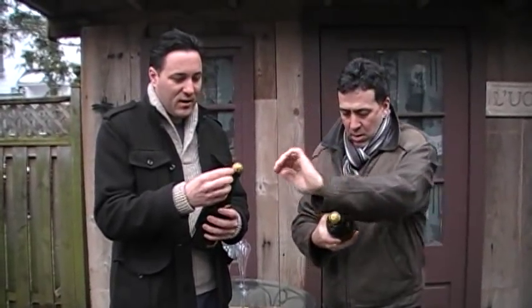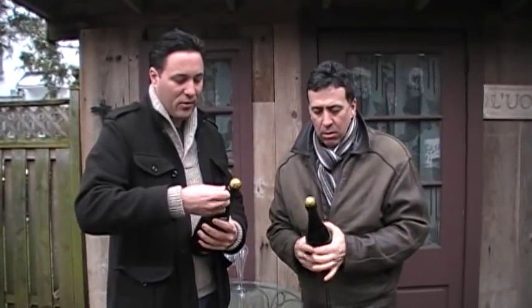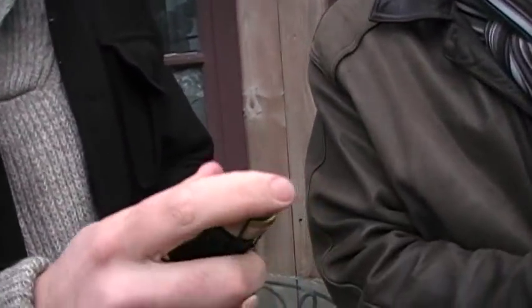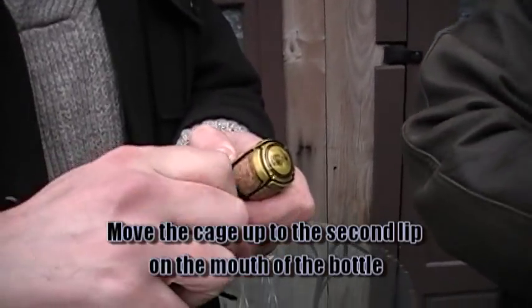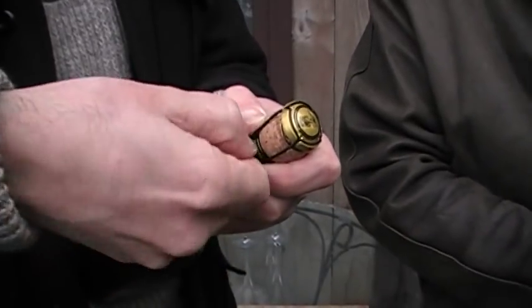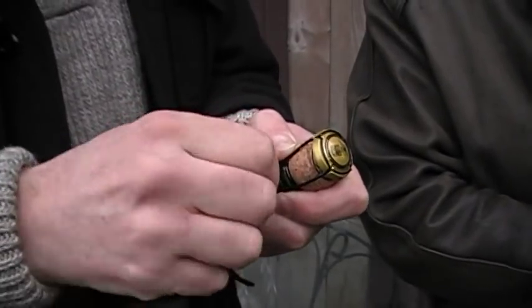What we're going to do is not completely take the wire cage off. We're loosening it and bringing it up to the other lip and then re-tying it. This is only because if you tap the bottle with enough force but not quite enough, the cork will fly out and you won't get your sabrage properly.